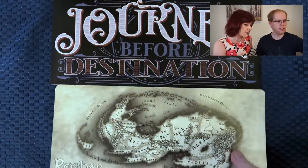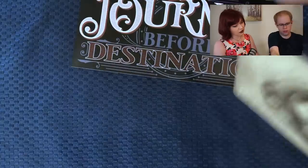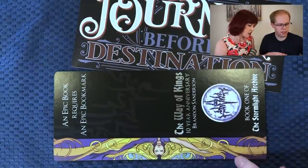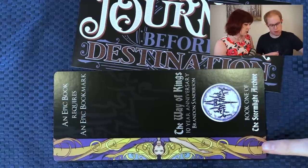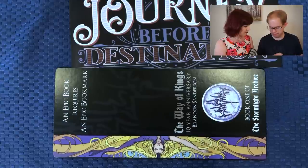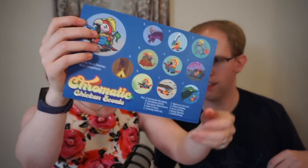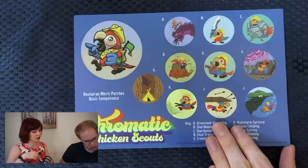And it's got a map on the other side with some art as well — that's from the Shadesmar map and the US Way of Kings end pages. Next we've got a lot of stickers for the Chicken Scouts, which were an add-on that Brandon came up with afterwards because people really liked the idea.